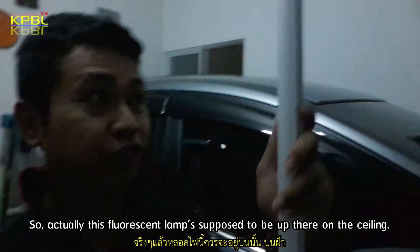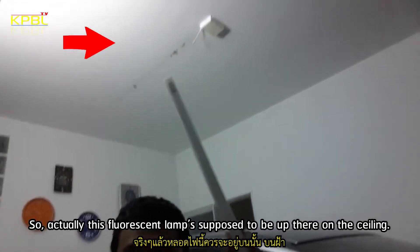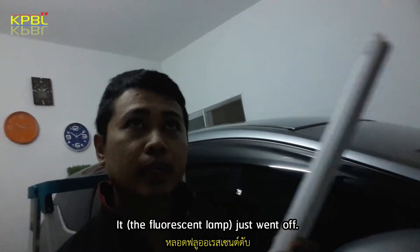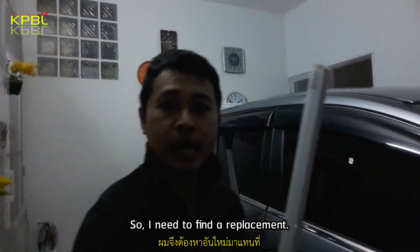So actually this fluorescent lamp is supposed to be up there on the ceiling, and then it just went off. So I need to find a replacement.